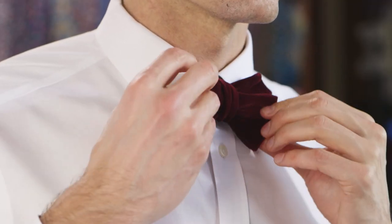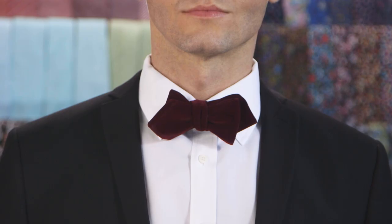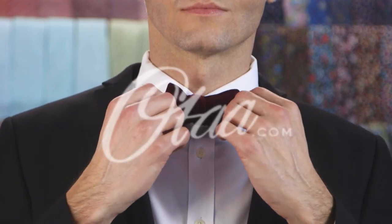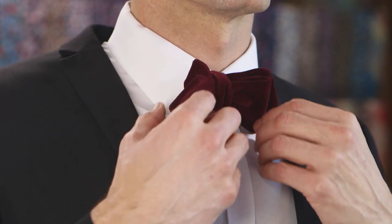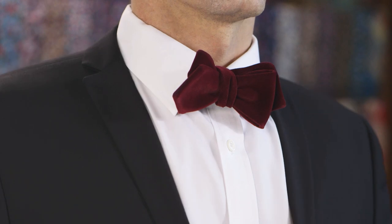Is that you, Mr. Bond? It's time to put down that martini and head over to MI6. For our full range of bow ties, check out otie.com. Now hit that like and subscribe button — thanks for watching!